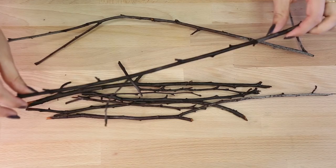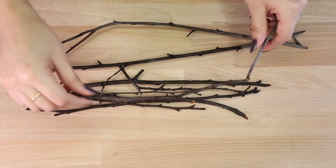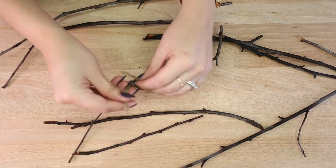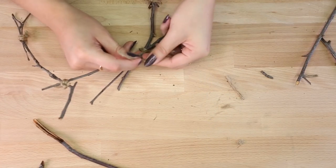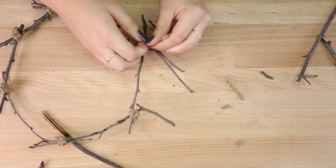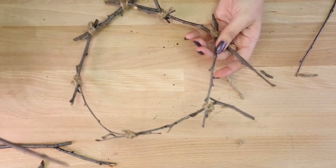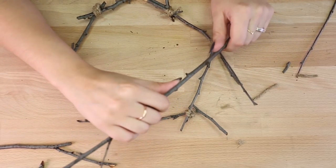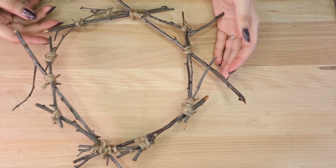Now that the twigs have soaked up some water and are a little more flexible, I'm attempting to bend them but they still aren't as flexible as I wanted them to be. So I'm just going to grab smaller pieces and create a round-ish shape — you can also create a triangle, that would look really cool. The way I'm attaching the twigs together is by grabbing some jute and just wrapping it around two twigs a couple times and tying it off in a knot, then cutting off the excess string. Now that I have a circle-ish shape, I'm going to add some more twigs on top to give it more texture and make it look a little fuller. Be sure to leave some twigs sticking out the sides because it gives it a really cool look.